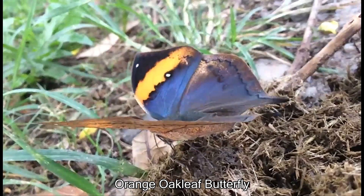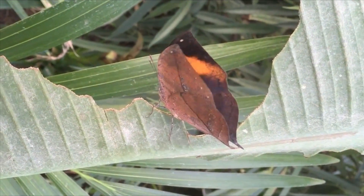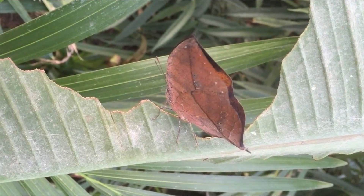This is called an orange oak leaf butterfly and they can be found in South Asia. They have the ability to turn from a dried up leaf to a beautiful butterfly just by moving its wings.